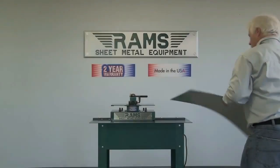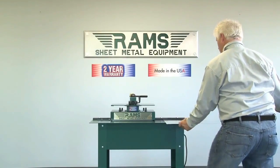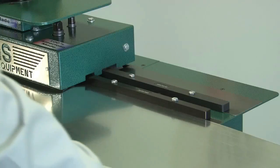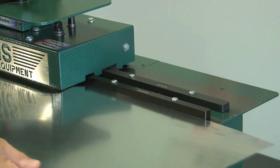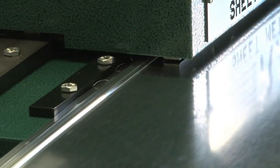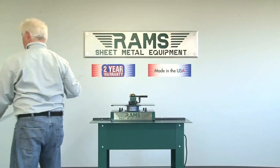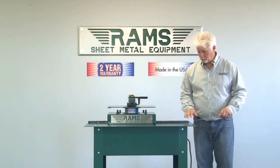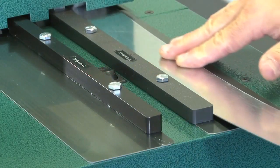Our operator will demonstrate a perfect Pittsburgh lock. You are now ready to form a drive cleat. Be sure to square your metal to the entry guide bar.